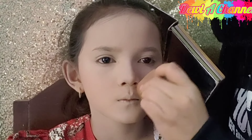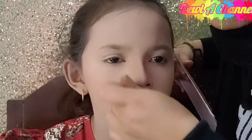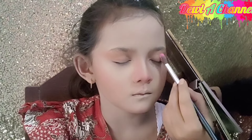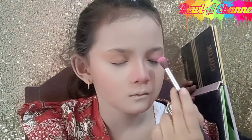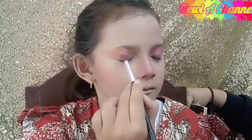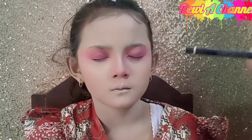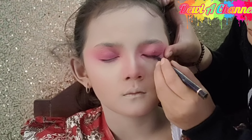Untuk contour luar, Diyayu mengambil warna coklat muda ditambah warna pink agar terlihat lebih natural. Untuk eyeshadow, Diyayu mengambil warna pink termuda yang ada di palette beauty. Untuk di bagian bawahnya, kita samakan warnanya. Kali ini eyeliner Purbasari yang Diyayu pakai.